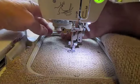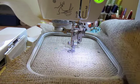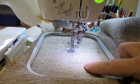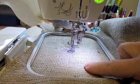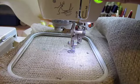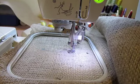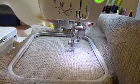So now I'm ready to stitch out my design in my embroidery hoop. I did not use a stabilizer because burlap is quite heavy and firm and stands on its own pretty well, and I don't feel that it needs one. If you want to use a stabilizer, please feel free to do that.